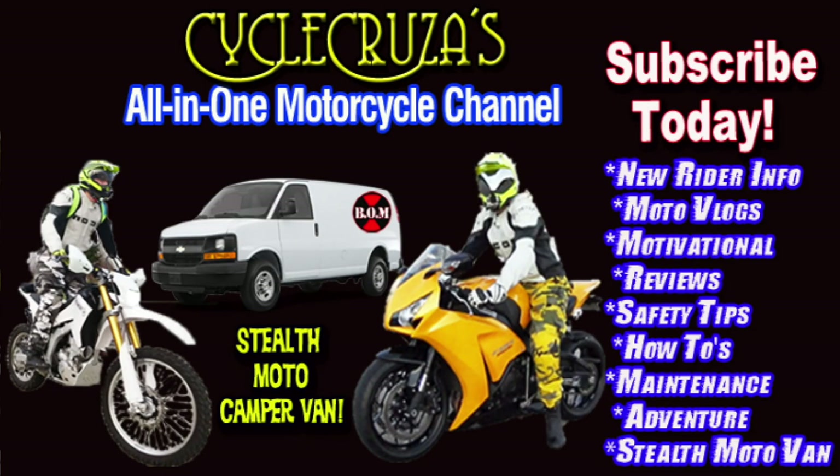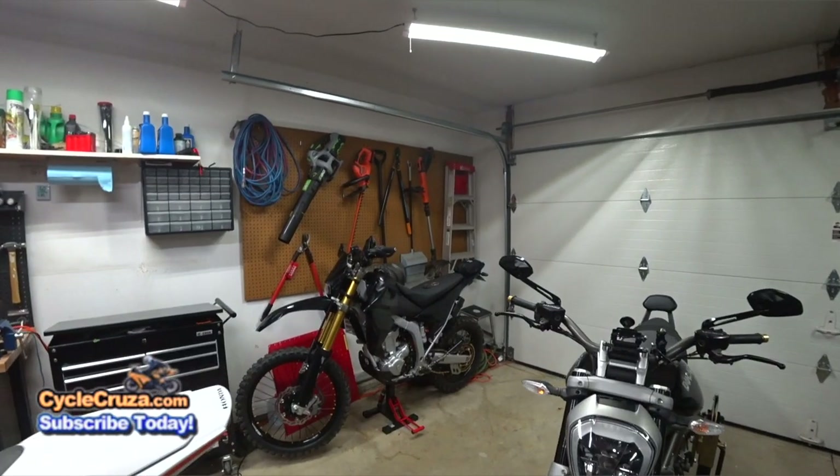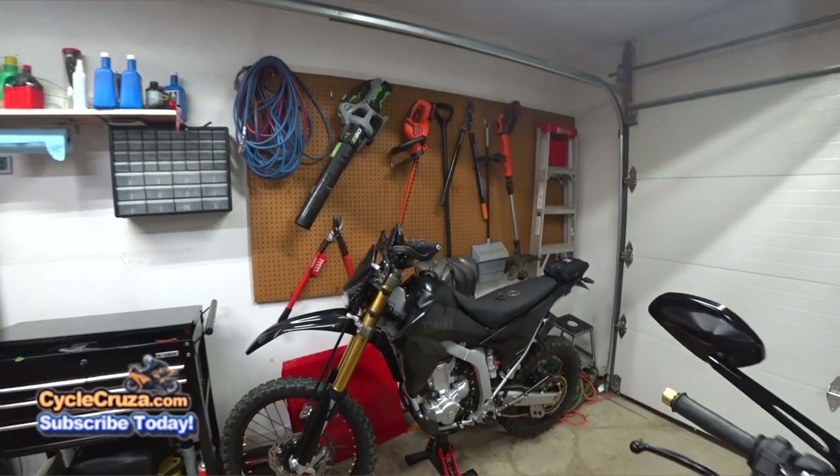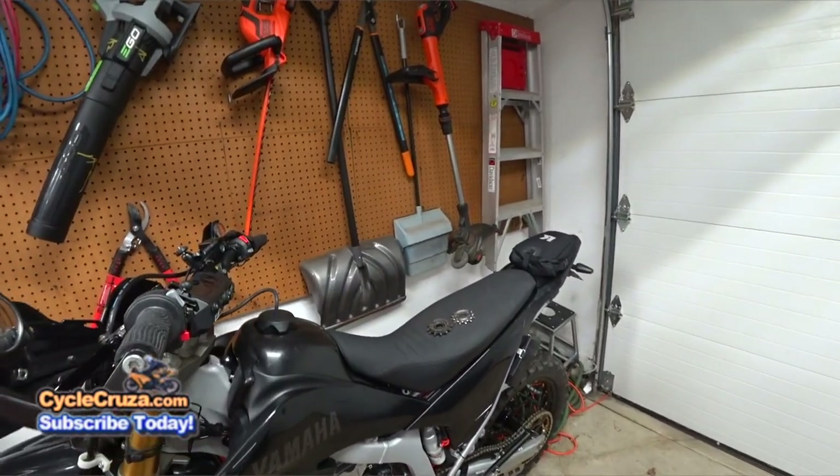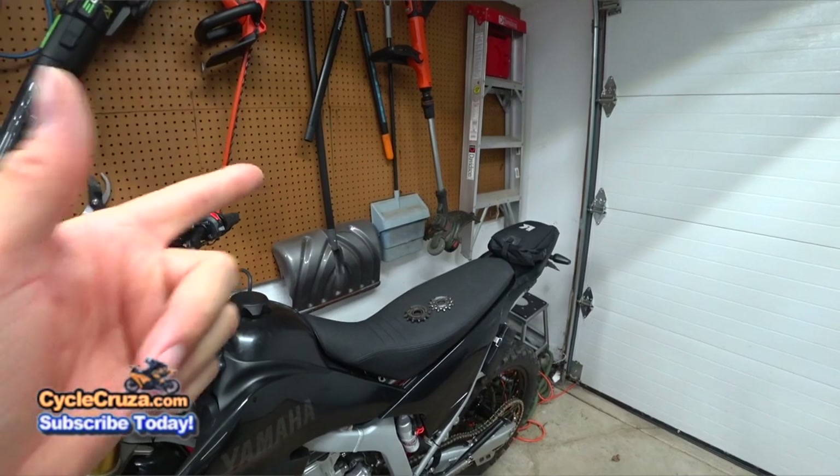You are watching Cycle Cruiser, the all-in-one motorcycle channel — subscribe today. I received a call from Rocky Mountain ATV, where I purchased this Pro X Groove Ultralight 13-tooth front sprocket, aftermarket of course.